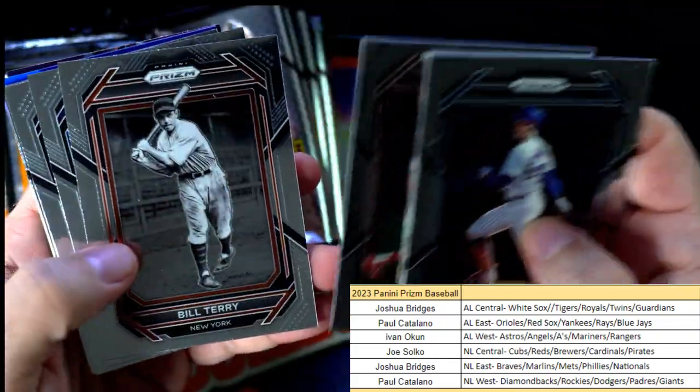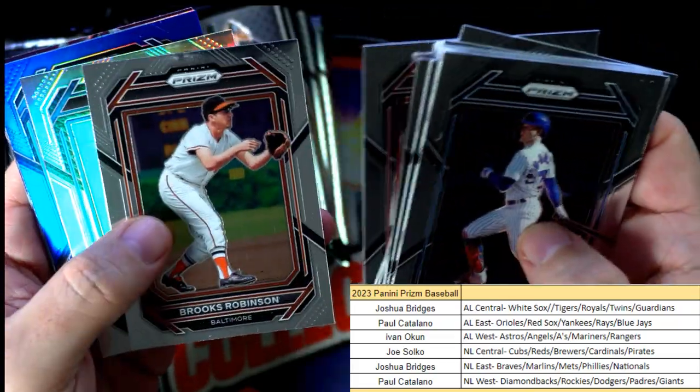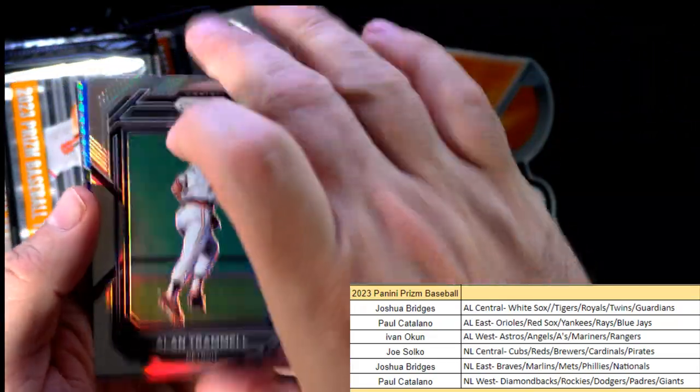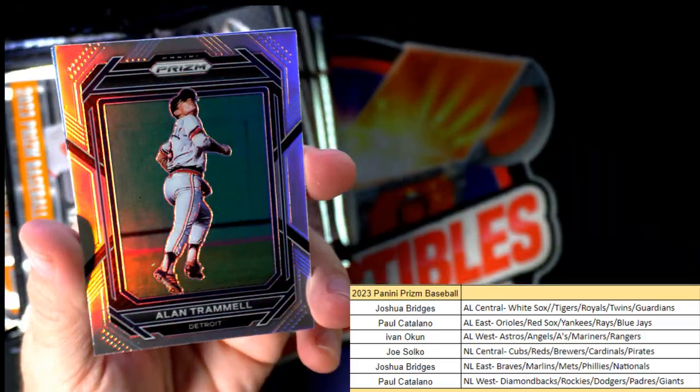We're gonna fast forward through the base cards — everybody can see all cards ship, everything that you see here gets shipped — and then we'll get to the good stuff which comes at the back of the packs. Here's an Alan Trammell, a nice little prism for Joshua B.